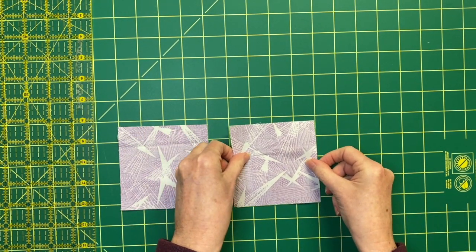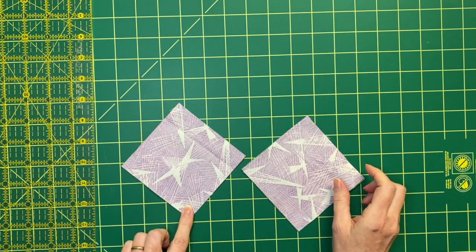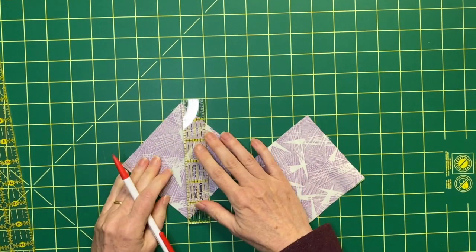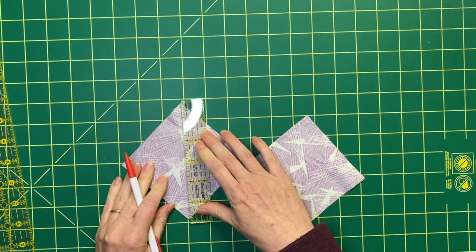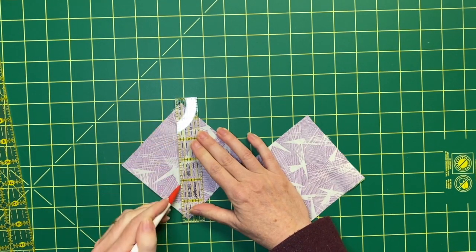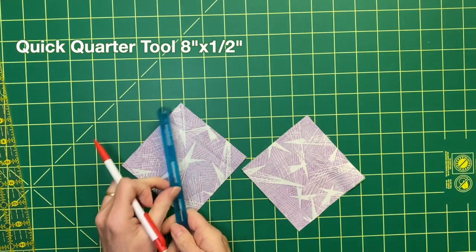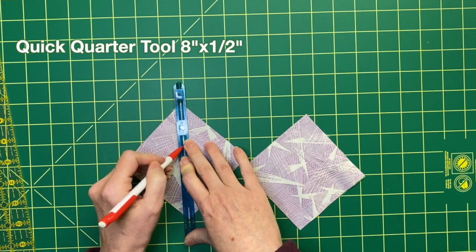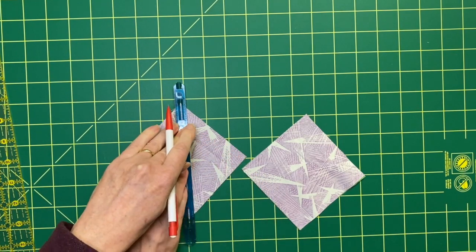Now we're going to be making half-square triangles just like we did for the frame blocks. I am going to mark a center line, and then mark a quarter of an inch on each side of that line. You can do this by taking a ruler — I'm using a smaller one, it's a little easier to handle — drawing down the center, and then using that drawn line as a guide to mark a quarter of an inch on each side. I also found a nifty little tool that I can align with the center; it has slots for drawing, but I don't really need those.